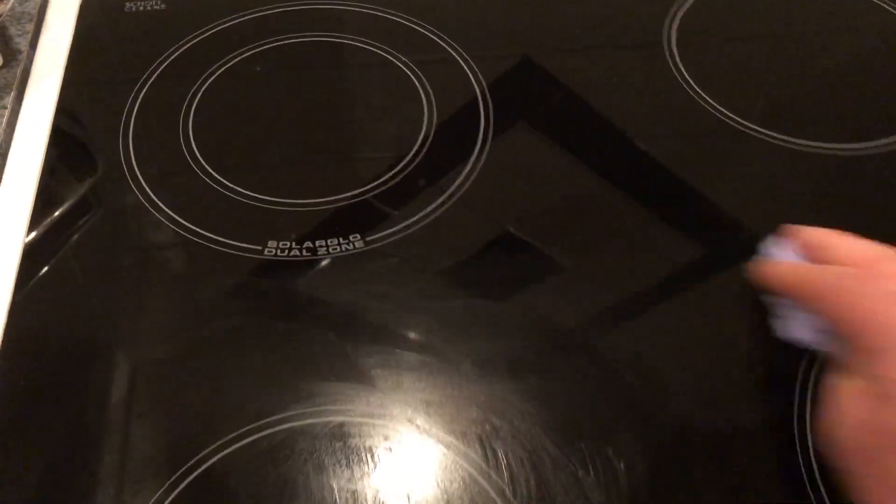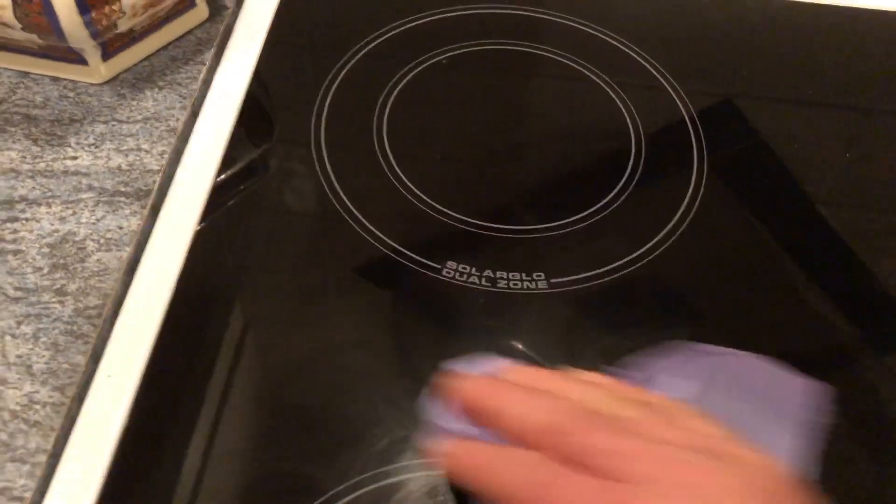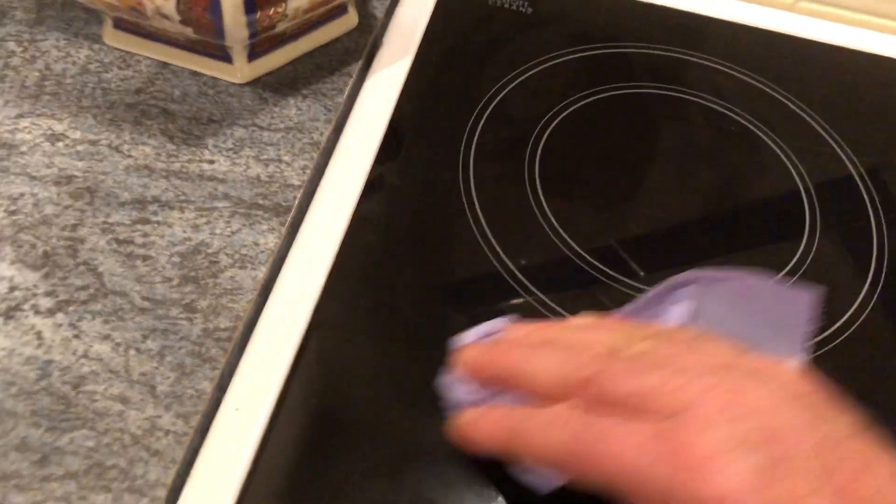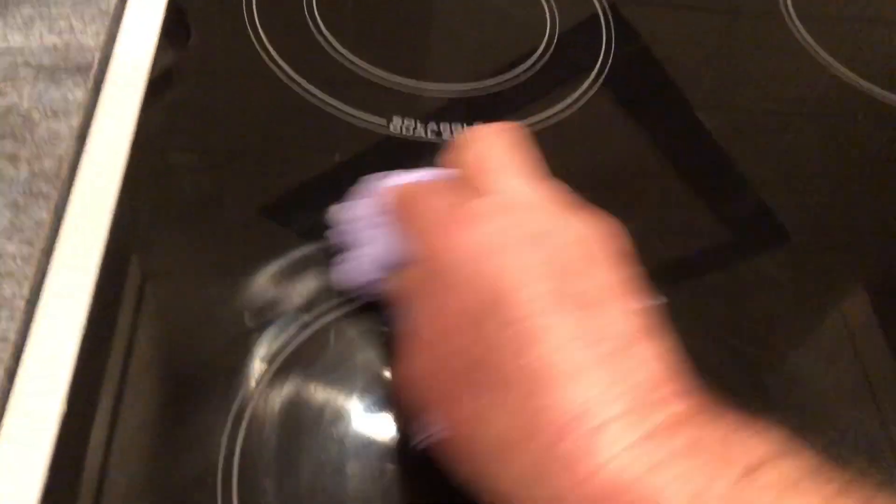Moving it slowly over the hob onto the back one. You do this when the hob is obviously cooler, which makes it far easier. As you can see, it's very slow movements — working it, working it, and working the worst areas. I put more product on the bottom left because that's where it generally gets more use.